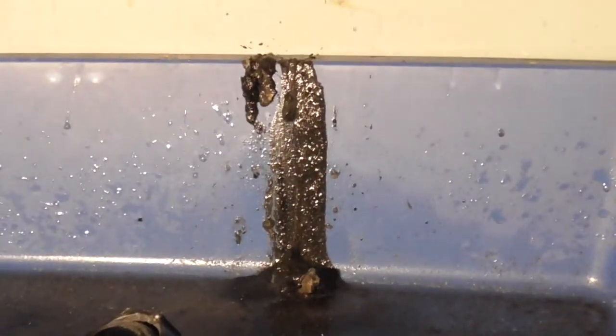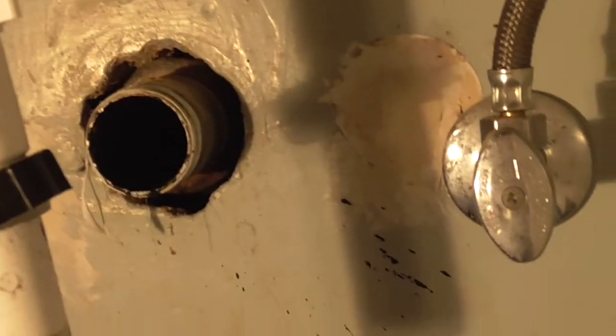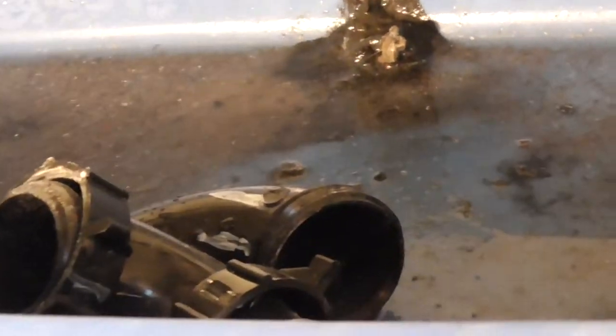There's only so much I can do. I can't even get a snake in there — it's an old house. It angles, and I don't want the snake to get stuck or break the pipe because it's old. That's the dirt that came out of there — not a lot. I'm going to clean out the pipe a bit, but it doesn't look like that's the problem. It looks like it gets stuck further down — probably even further down than that. The snake might help but I'm not going to push it down there.